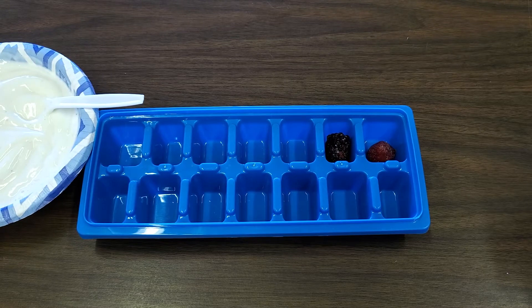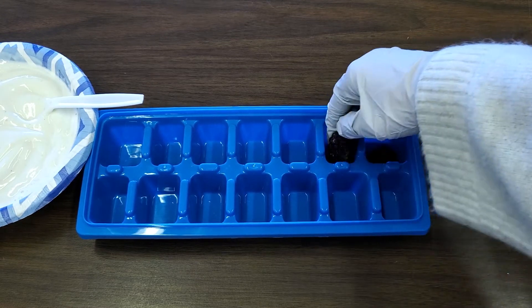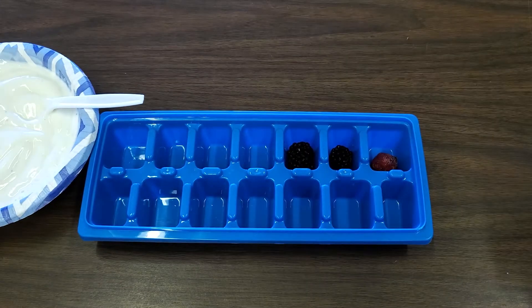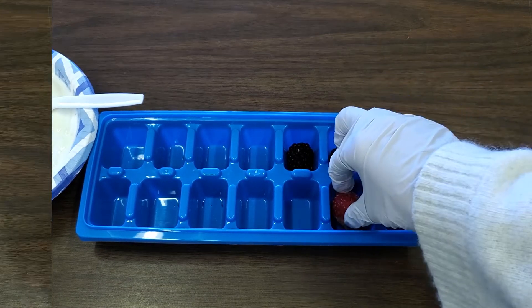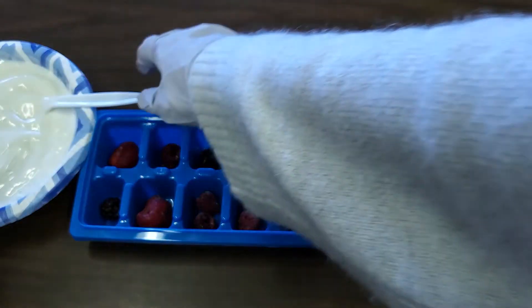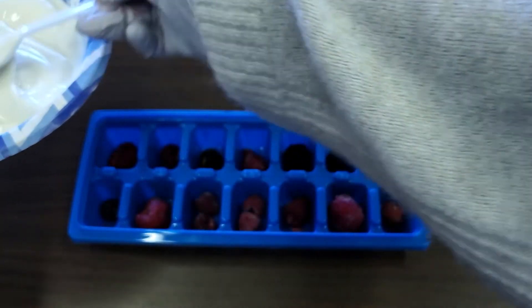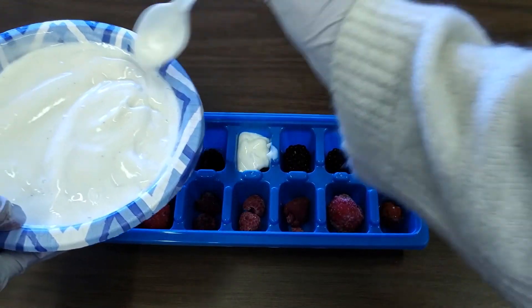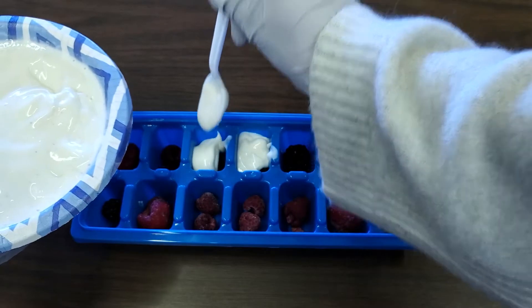As you can see, I'm just taking as many berries as will fit in each spot and putting them in each cube. Once you've put all the berries in each cube spot, then you can spoon the yogurt mix on top of each berry.